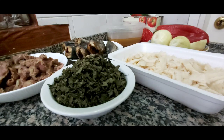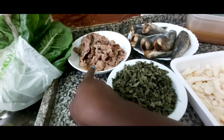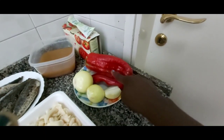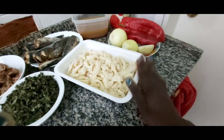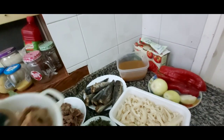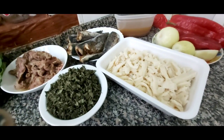Ragazzi, oggi voglio cucinare spinaci, biotola, e cibo per mangiare con fufu. So guys, today I want to prepare a vegetable soup. Let me show you my ingredients. This is my bitter leaf, my gizzards, my fish that I will scatter inside, my meat water, pepper, onions, and my shaki. Ragazzi, questo è il mio trippa e questo è tutto quello che utilizzerò.